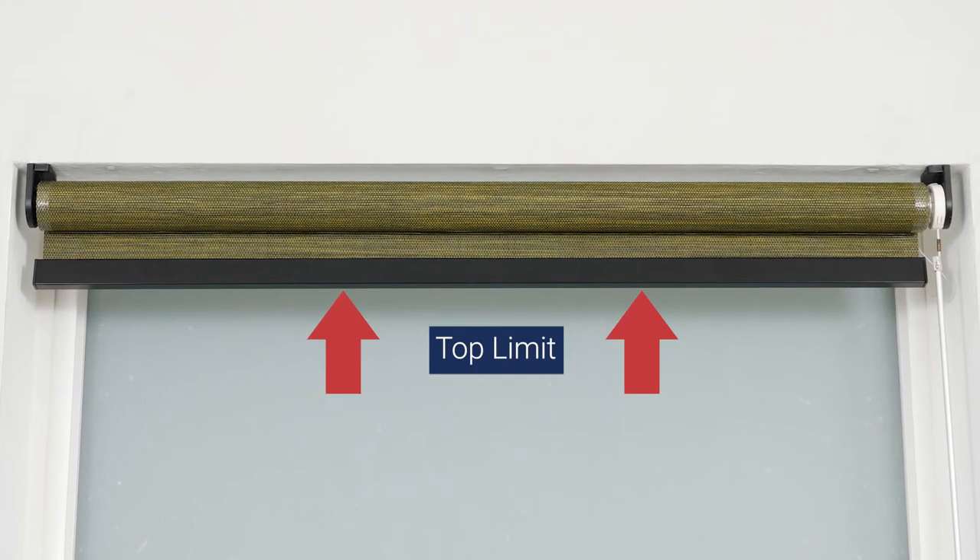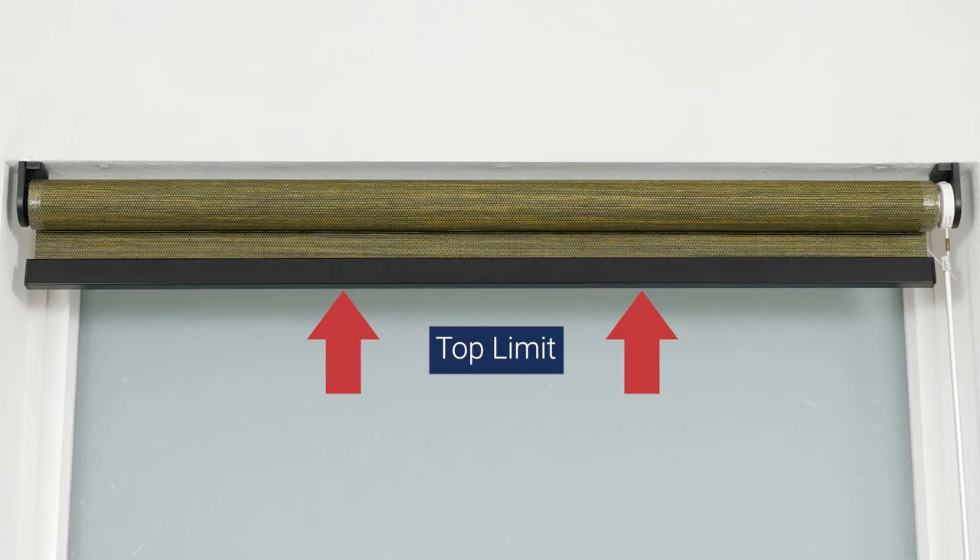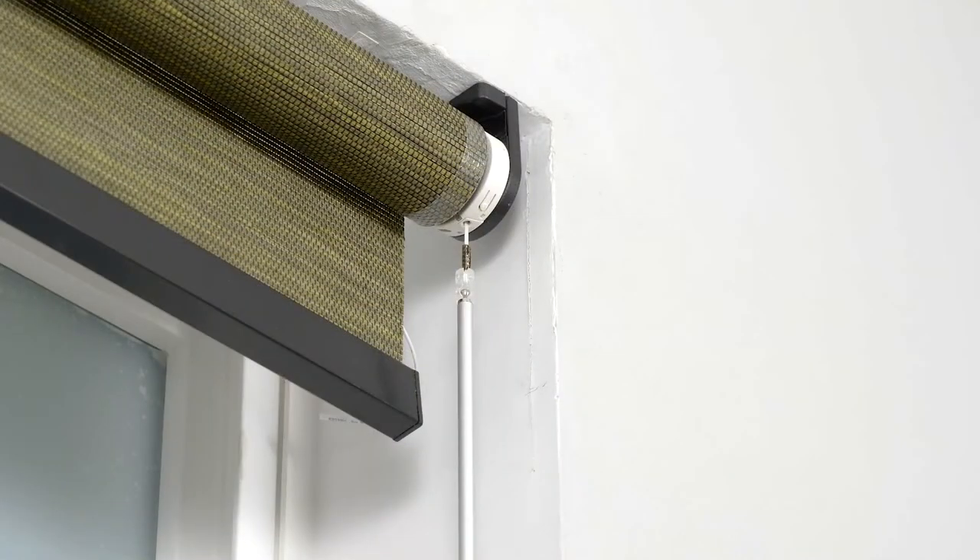Now let me show you how to set your shade's upper and lower limits. This step is optional, as your shade comes from the factory with upper and lower limits already programmed. First, you'll need to delete the existing programmed limits.